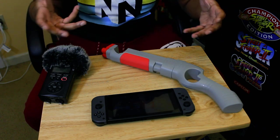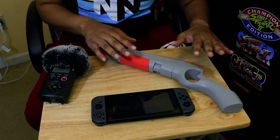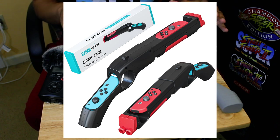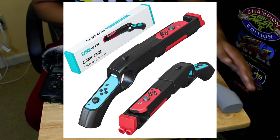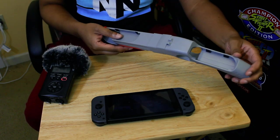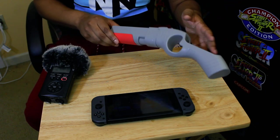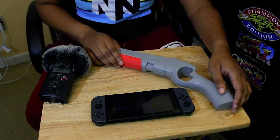I looked it up and I found this product. I'm going to have it up on the screen because I'm not sure if there's an actual name for it. But what I'm going to show you guys is how to connect it, and after we connect it, we're going to do some gameplay — I'm going to show you just how it works. We're going to play a little House of the Dead.